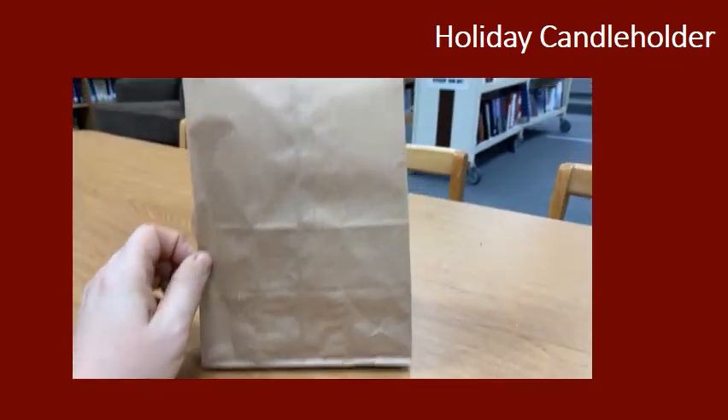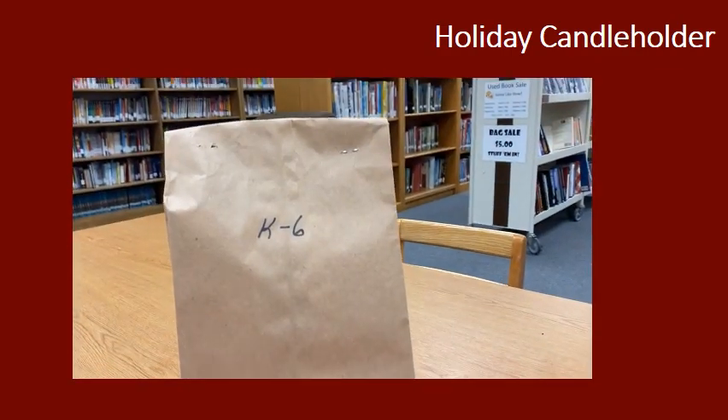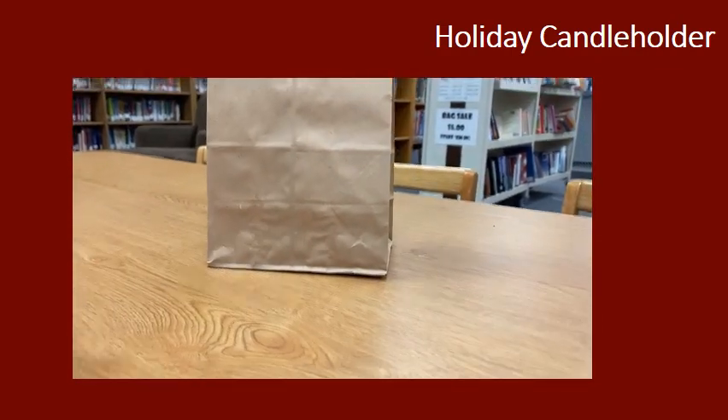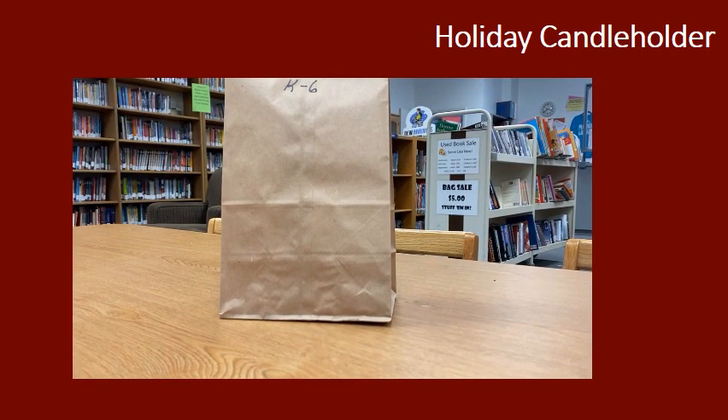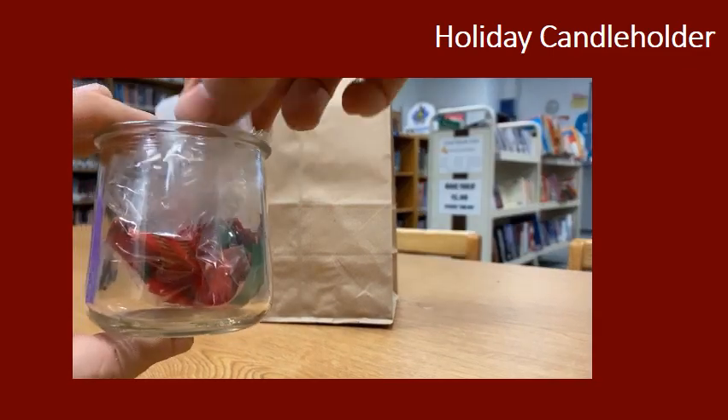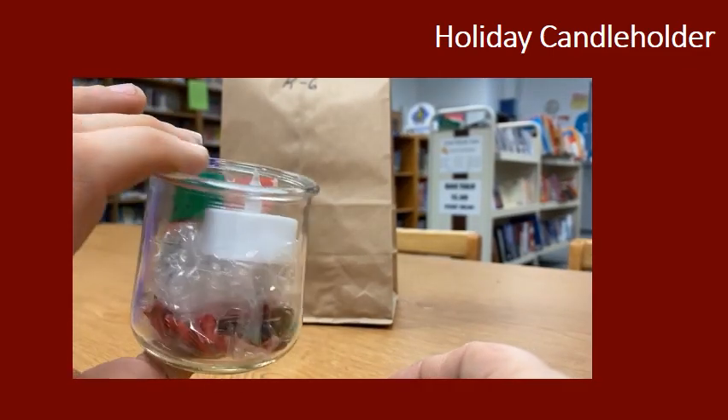So in your grades K-6 take-home bag — if you haven't gotten it yet, remember they are free. Just pop in and grab one. If you don't want to come into the library, that's cool. Just call us when you get here and I will bring it to your car.